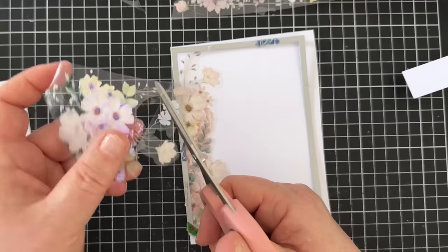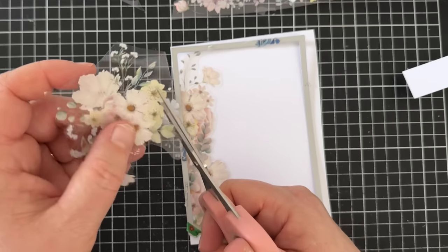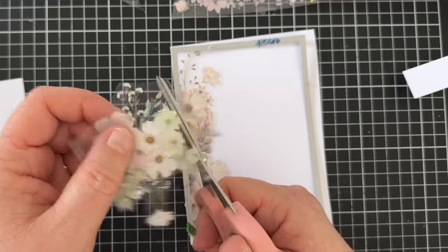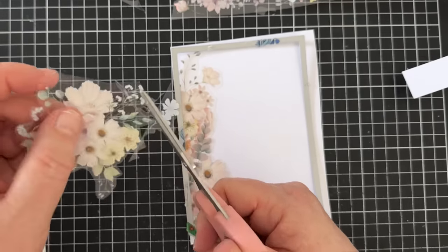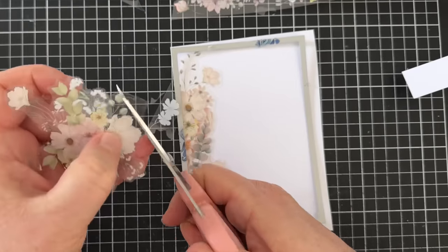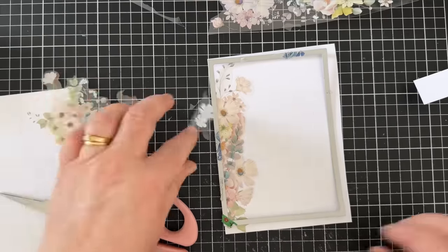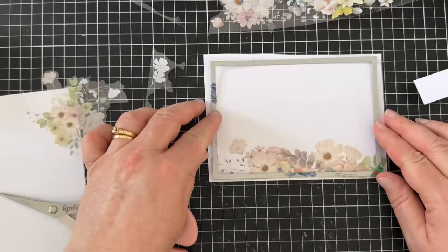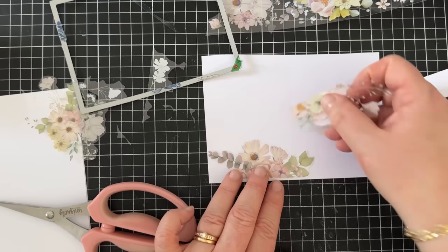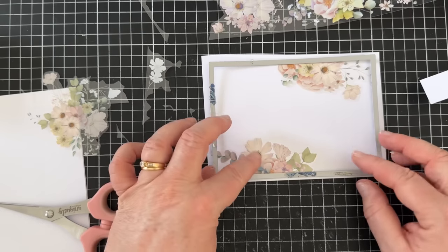How pretty is that as a side border on a card? I feel it just needs a sentiment and it could be done, but I decided to change it up. There are so many ways to make really quick cards with this beautiful tape — you could potentially create dozens of cards with one tape. These are from the Washi Tape Shop, which is also where the fall washi tapes I used in my recent fall washi tape video are from, and I have some Christmas washi tapes I'll be creating with soon too.